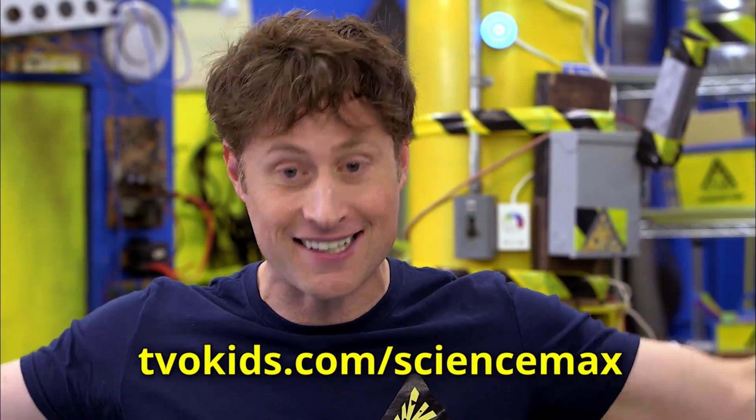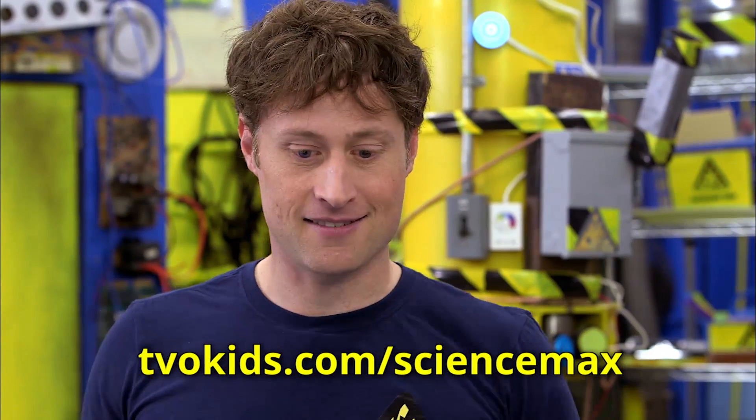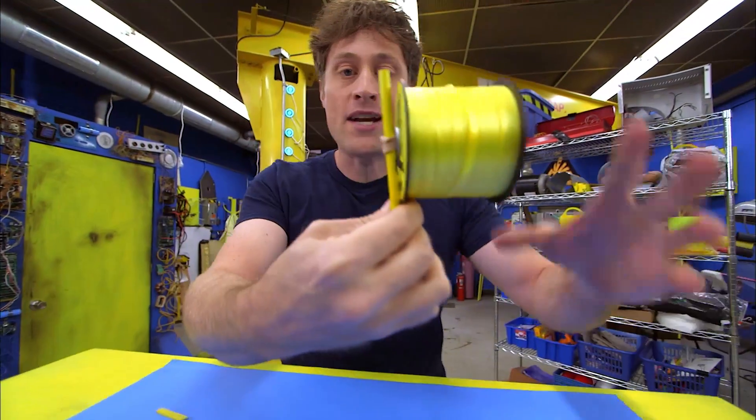And if any of these steps are a little too fast, don't worry — all of the instructions are up on the website. There you go. A spool racer.